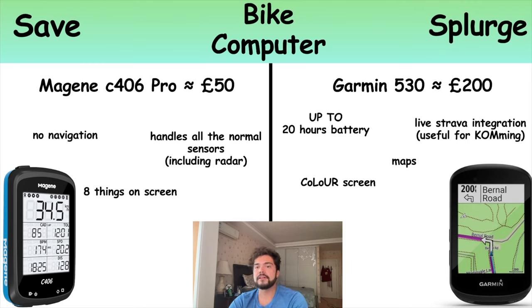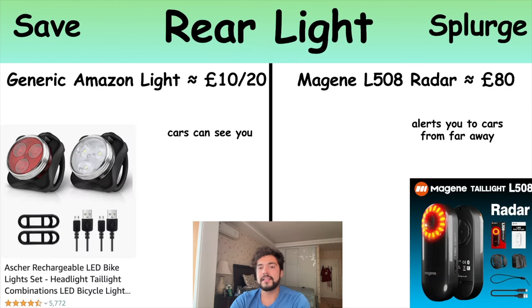The Garmin also integrates with Strava live — both computers will upload your rides to Strava afterwards, but the Garmin does it live so if you're trying to take a KOM on a hill you can see in real time how far ahead or behind you are. Most people starting out would be fine with a cheaper bike computer. I actually did this the wrong way around and bought the expensive one first. One thing to note is the Magene does actually handle a radar as well, which is pretty useful — most cheaper bike computers don't support a bike radar.